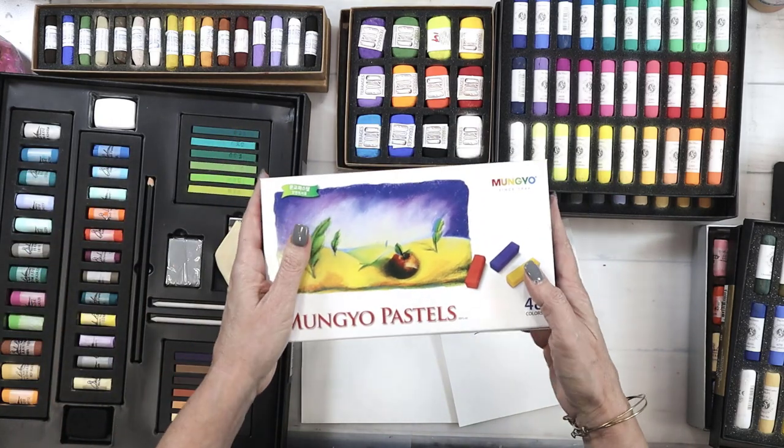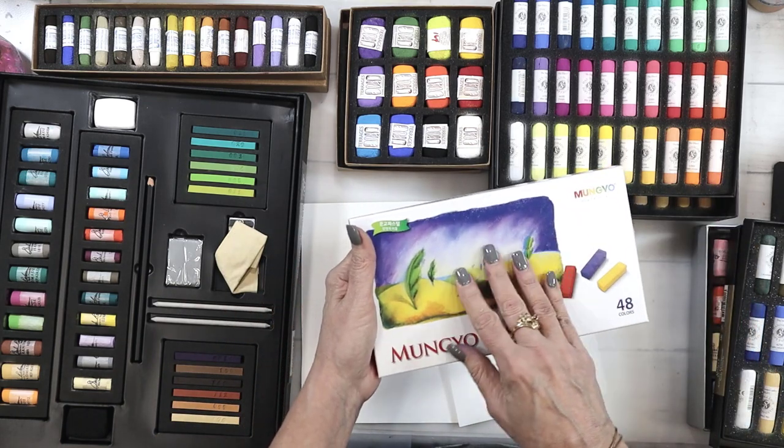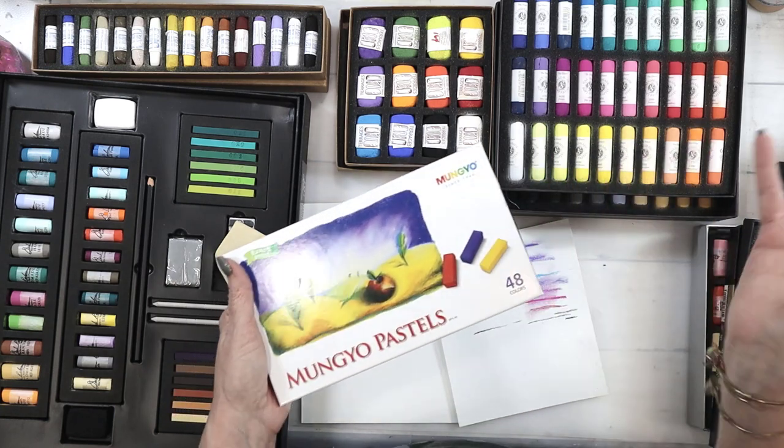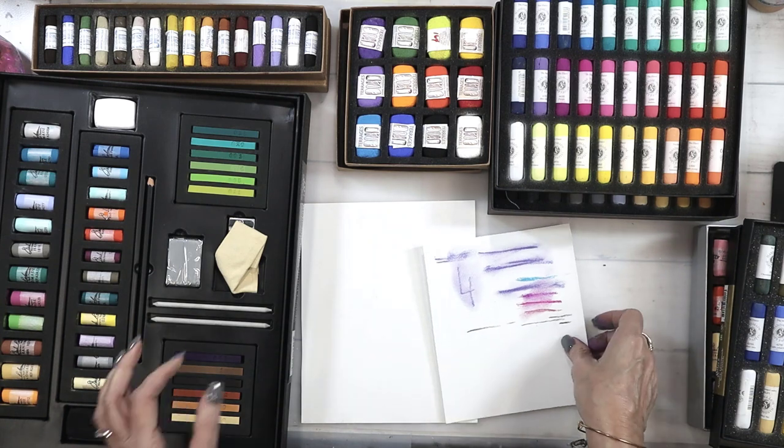I'll link all of this information below in the YouTube video so you can check it out and see if pastels are something you're thinking about.